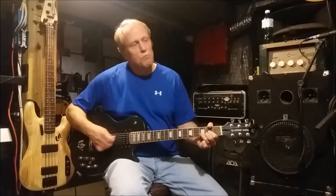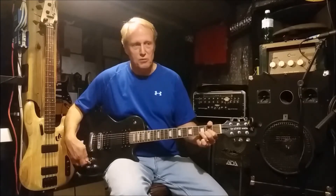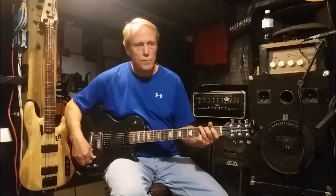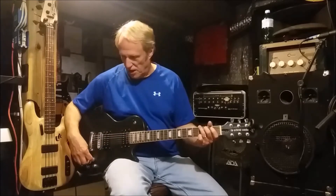Now just to hear the difference with the reverse polarity setting still in the middle, take a listen to this. There's your single coil, and there's your humbucking setting.